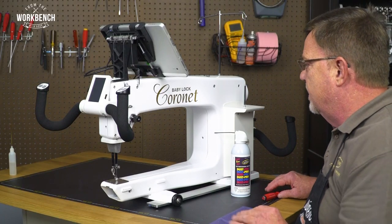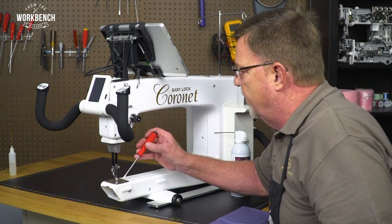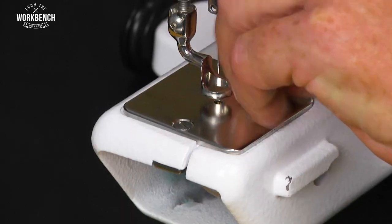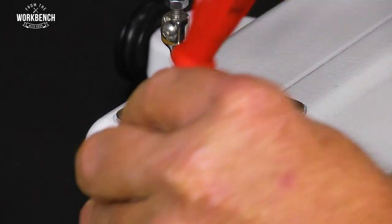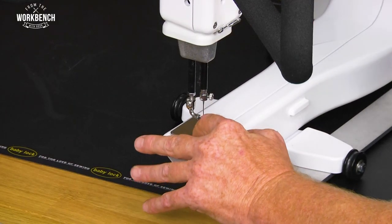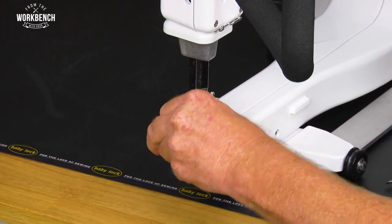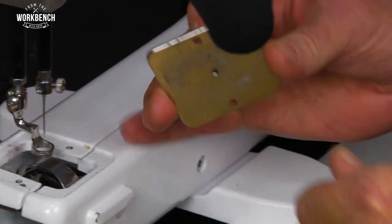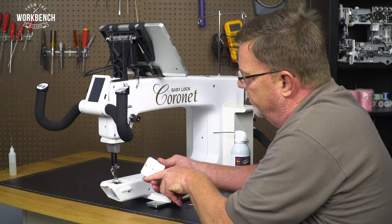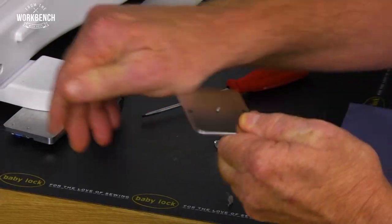Next we want to move down to the lower portion for your hook area. We have two screws to remove for your needle plate. Once you get them loose you can use your finger to move them out of the way. There's a little lint and fuzz built up under here that we'll want to make sure that we clean off — wipe off your fingers, use an old towel, just make sure that this is all taken away.